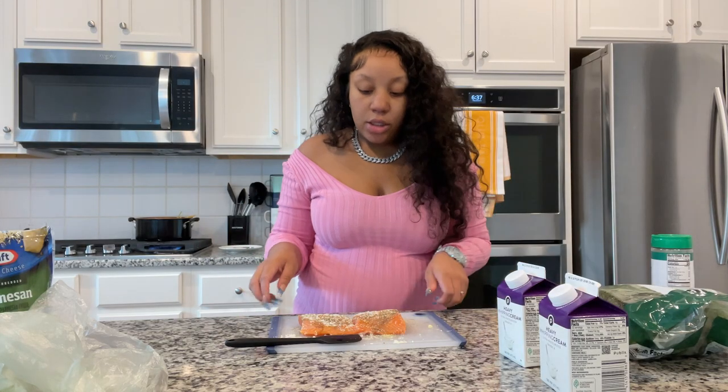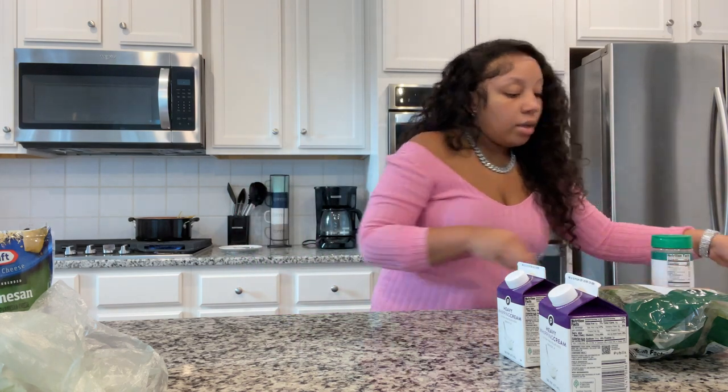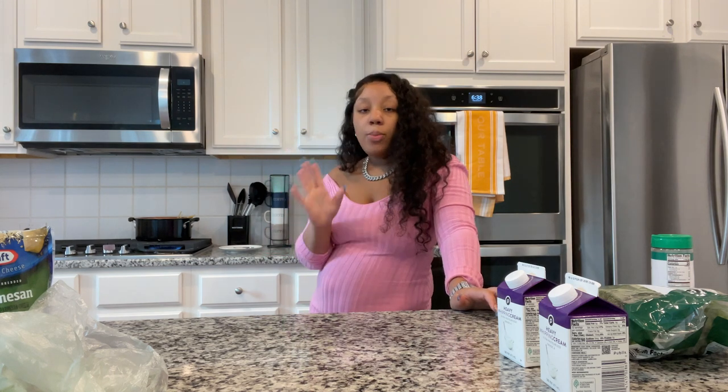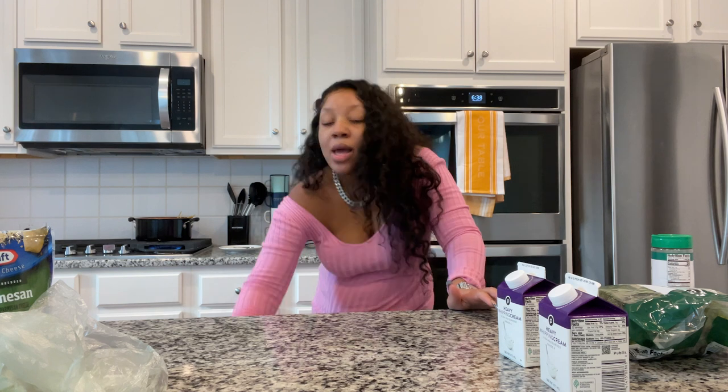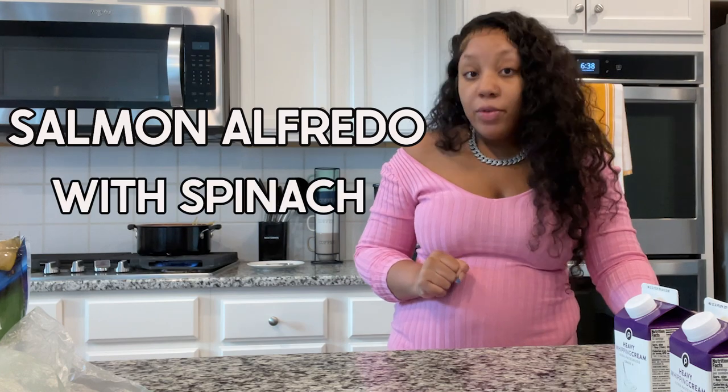I'm going to go ahead and start making our homemade alfredo sauce. I'll let you know now what I'm cooking — we are going to be making salmon alfredo. One of my favorites and one of my husband's favorites — honestly a favorite of my entire house. This is going to be salmon alfredo with spinach, which is really really good. Sometimes I make just plain alfredo but I love adding spinach — it makes it healthier and adds great flavor. I'll drop some tomatoes in too.